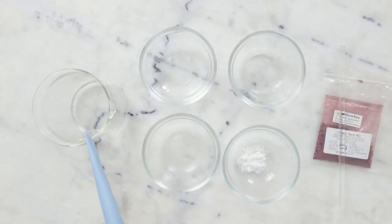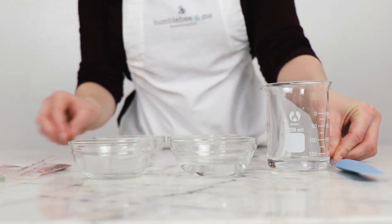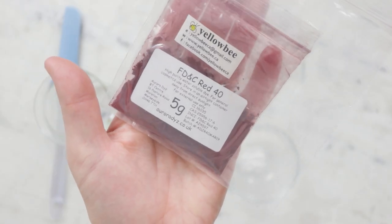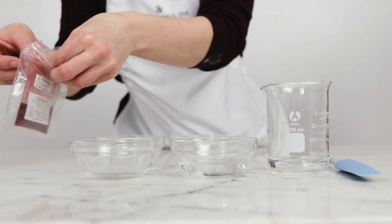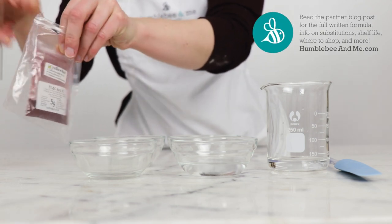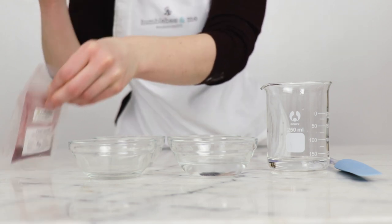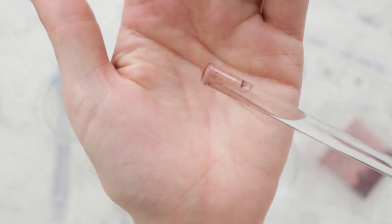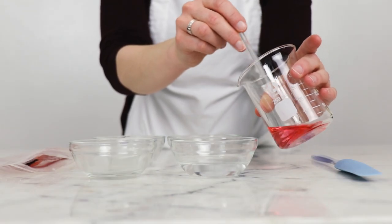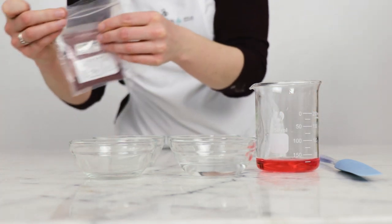We'll begin by combining the ingredients for the heated water phase in a small beaker. I already have 31.69 grams of distilled water in here, and the first thing we're going to do is add our dye. This is FD&C Red 40 — it's very, very potent, so according to the formulation we need 0.01 grams of it. That would be very difficult to weigh out, so I'm going to get a little bit of the dye on the stirring rod and stir that in. In the finished product that'll come across as just a soft pink tint.